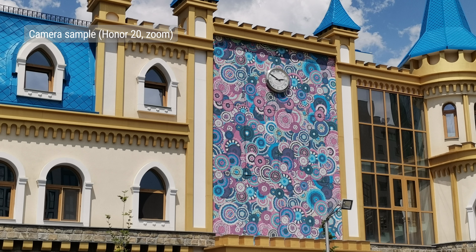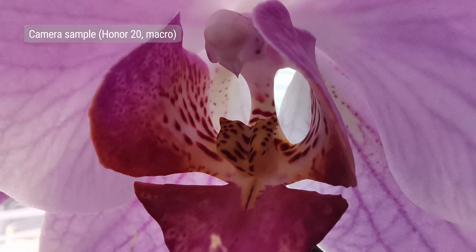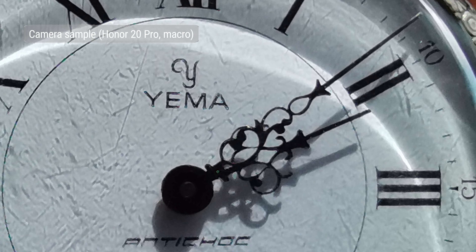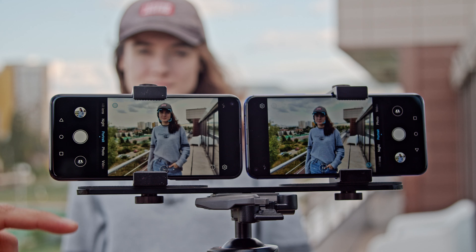If you zoom with the Honor 20, all you get is a digital crop from the main camera. With a dedicated lens for macro shots, the Honor 20 and Honor 20 Pro can take those close-up photos which are tough or impossible for most phones. The detail is good for a 2MP unit, but you do have to get close to the subject, as the fixed focus distance is just 4cm. Portraits turn out surprisingly good — you get natural skin tones and plenty of detail, and the edge detection is quite nice even with a more complex background.